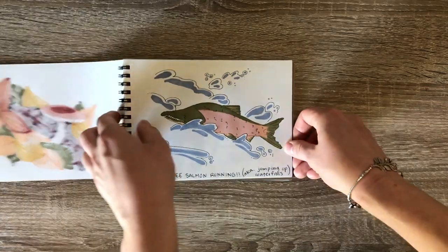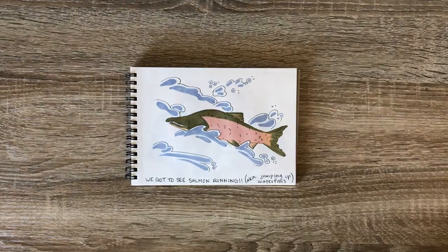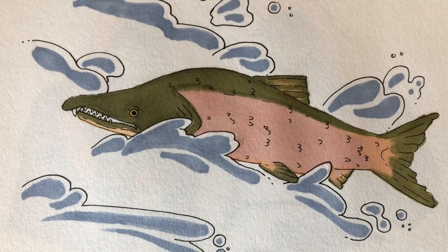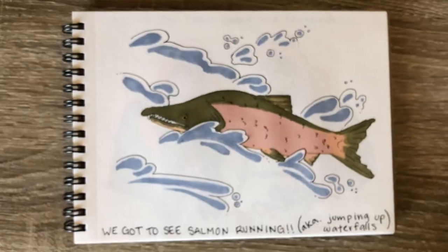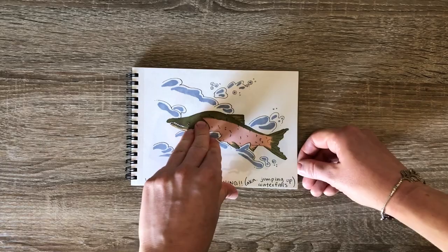Although we missed out at that first river location, we ended up hiking up to a waterfall and we got to see lots of salmon running — aka jumping up waterfalls. I inserted a little clip. Hopefully your eyes are swift enough to catch them jumping — there are two in that clip that jump up the waterfall. Feel free to rewind if you missed it.